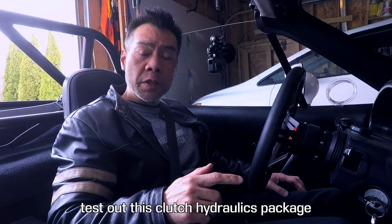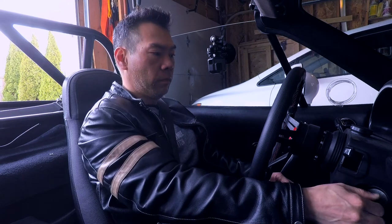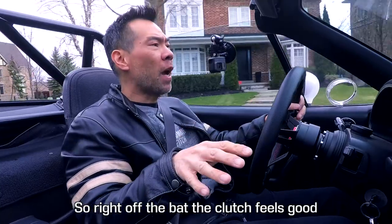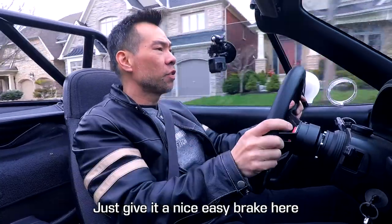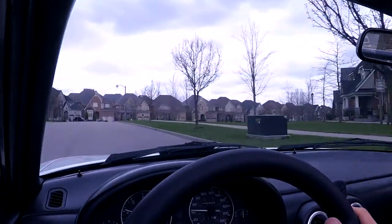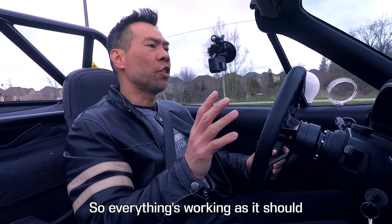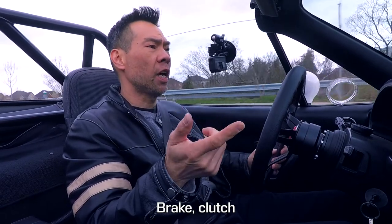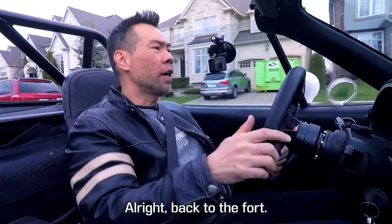Let's go for a quick test drive to test out this clutch hydraulics package and the new rear brakes. Right off the bat the clutch feels good — engagement and that bite point are really nice. Just give it a nice easy brake test. Nice — so everything's working as it should: brakes, clutch, and all the other stuff that I touched that's likely to fail. All right, back to the floor.